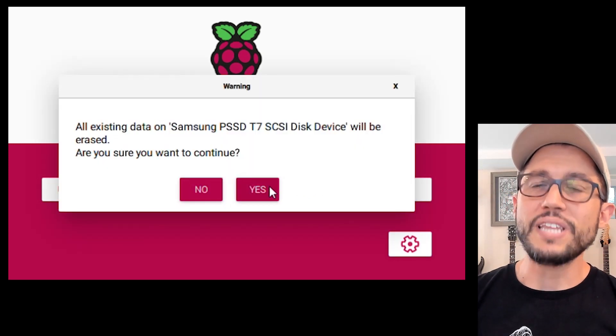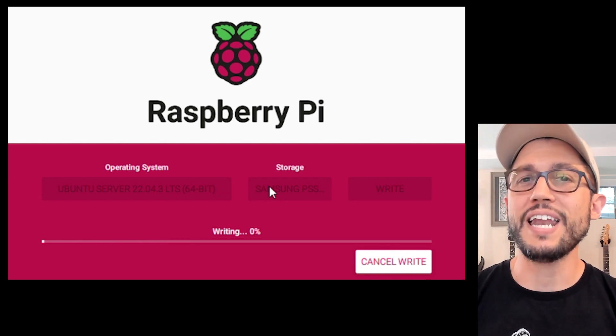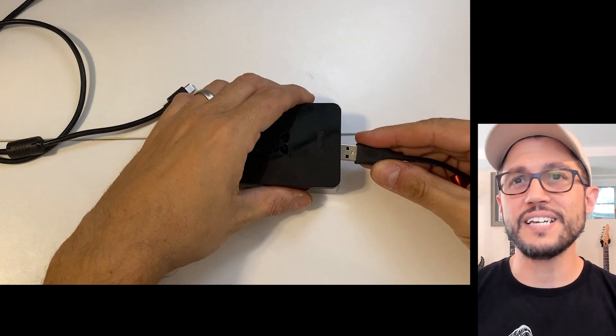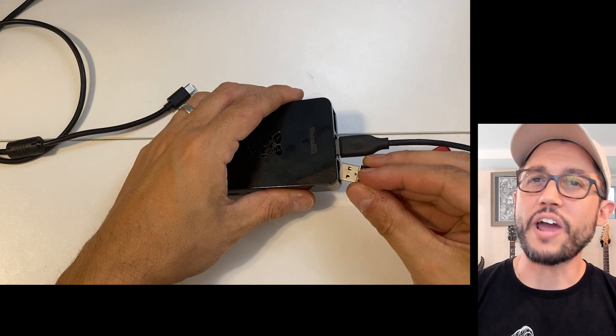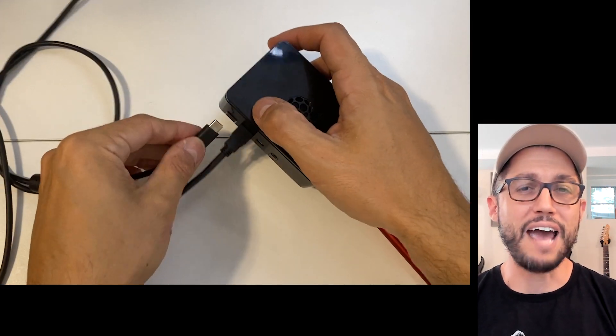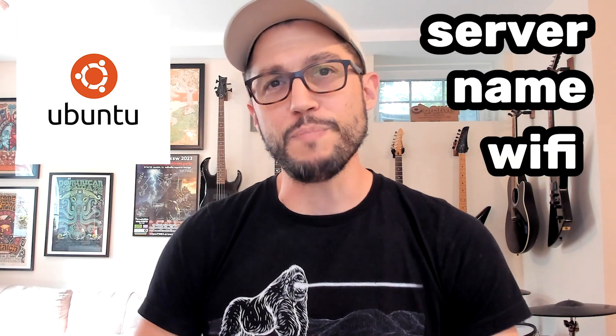Finally we write the operating system to the disk. It takes a few minutes for the Raspberry Pi Imager to write and verify. When it's done you can safely disconnect the SSD and connect it back to the Pi. Then let's connect our HDMI cable, a little handy wireless USB keyboard, along with the power supply. It's going to power on and automatically deploy Ubuntu with my pre-configured server name, Wi-Fi, and admin credentials.